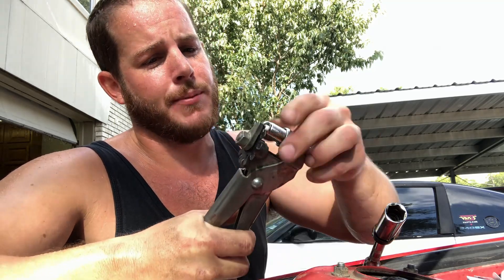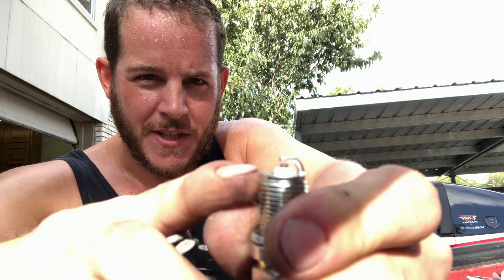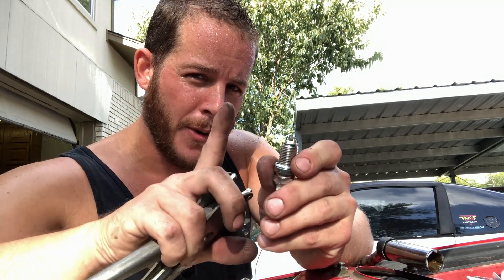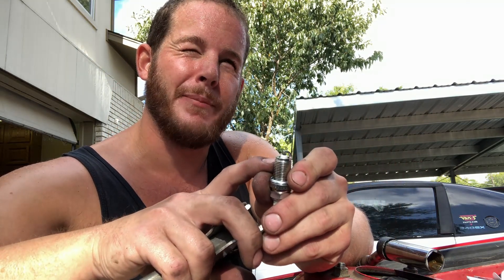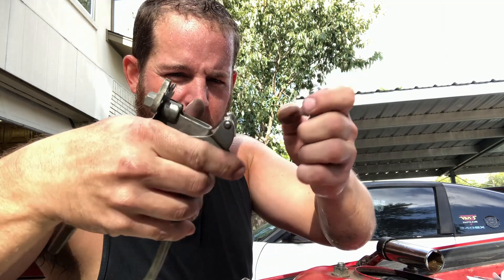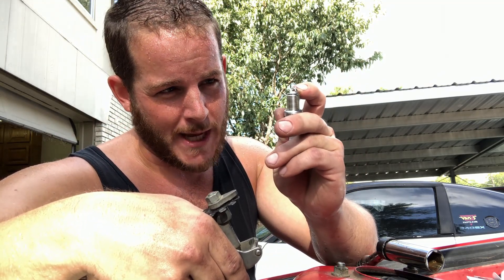You can only gap certain types of plugs. This one has a copper center electrode. But some of them are really special and have a pointed tip — like Subaru STI's run a really fancy plug that's $40 each with a little tip on them. If you put those in a tool like this it's going to ruin the plug. So beware: you can only gap plugs that have a flat top type center electrode.